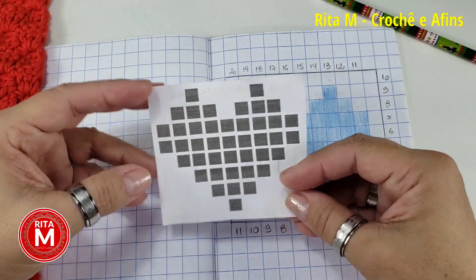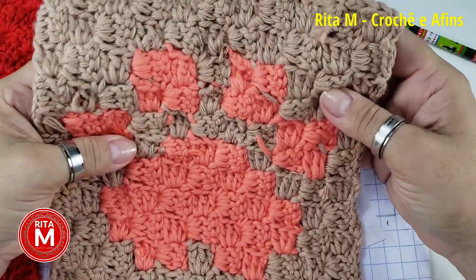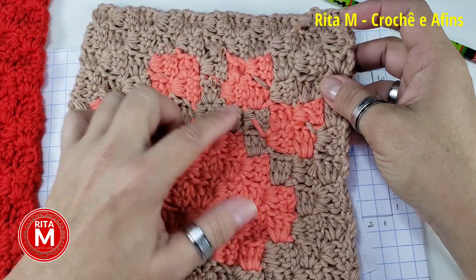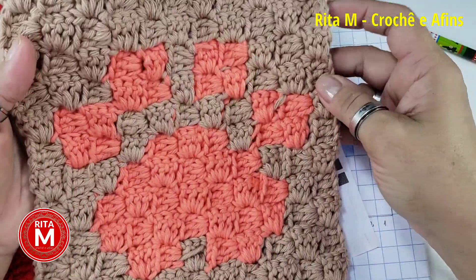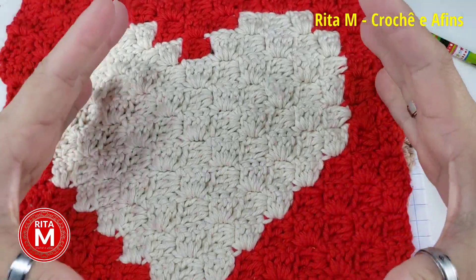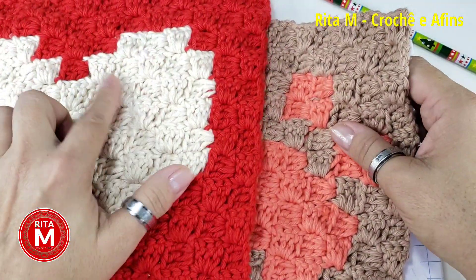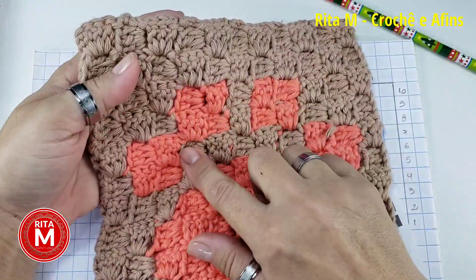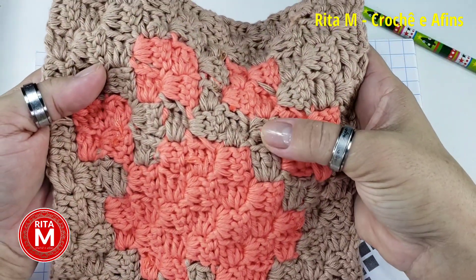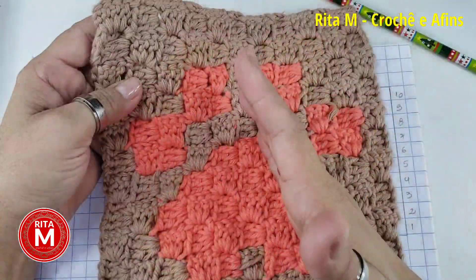Eu vou explicar pra vocês como que vocês podem ler os gráficos e vocês podem fazer qualquer desenho. Só que o C2C tem umas regras que a gente precisa cumprir — a gente não pode conduzir os fios assim, porque não pode aparecer. Esse vídeo é um tutorial completo pra vocês começarem a fazer o seu C2C. Eu não quero só ensinar a fazer a peça — é muito fácil vir aqui e só falar 'façam tantos quadrados'. Vocês vão aprender a fazer o de vocês.